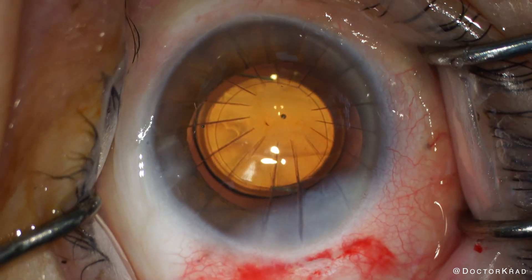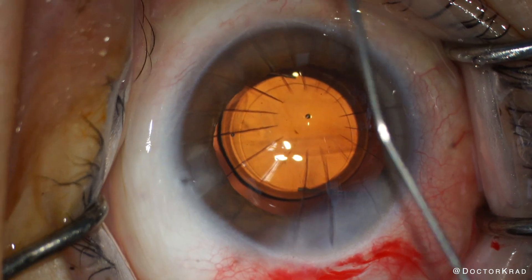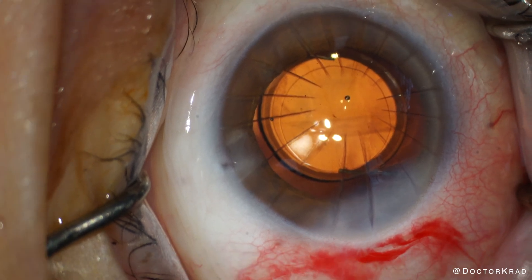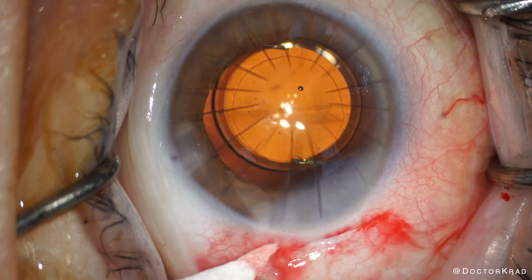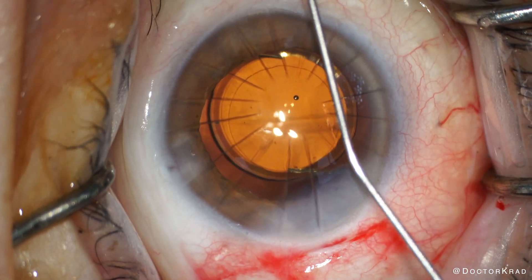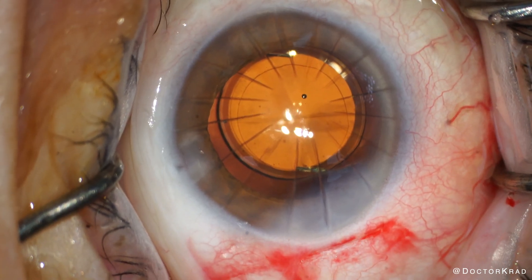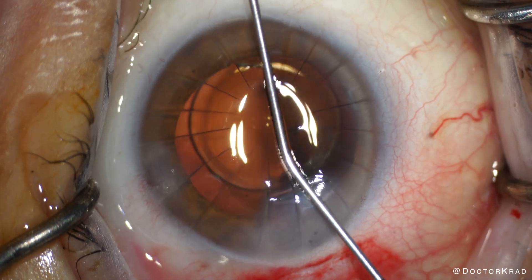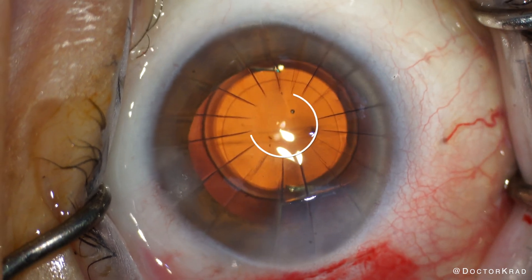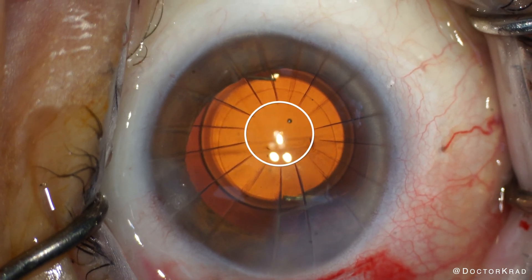Hindsight is 20-20, and sometimes there are two options that are good for the patient and it's hard to determine which one will be best. Another way you can do this is with the non-dominant eye put in an Apthera and with the dominant eye put in a light adjustable lens — you can mix and match lenses. Or you can choose the lens for the first eye, see how happy they are with it, and then for the second eye decide if you're going to put in the same lens or a different lens.